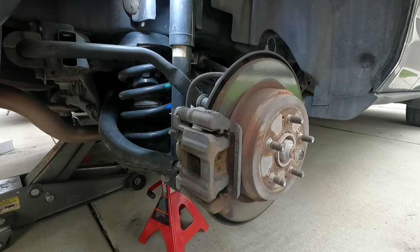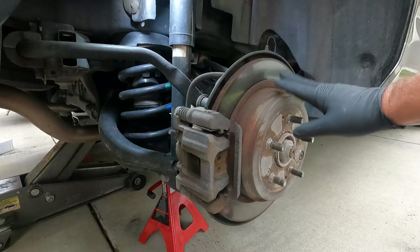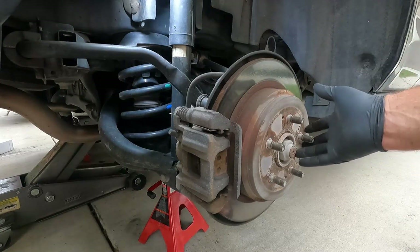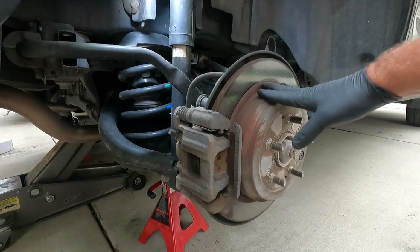Hey, what's up YouTube? Dan the Fix-It Man. Got another quick video here for you. I'm going to show you how to change your rear brake pads and your rear brake rotors on a 2011 Acura MDX. Now this is a rotor drum combo. It also has the parking brake shoes inside here. Hopefully those are in good shape and we don't need to mess with those, but we're going to change out the pads and this rotor.